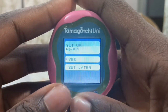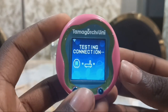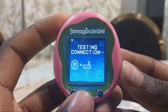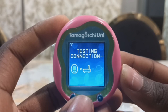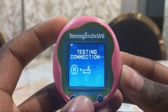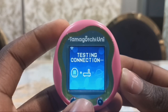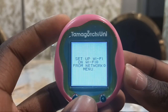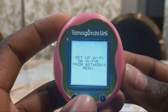Now I'm going to set up Wi-Fi. I've entered my password and now it's going to connect to the internet. Alright, it's connected to the Wi-Fi. Set up Wi-Fi from network menu. Set up parent control in network menu.